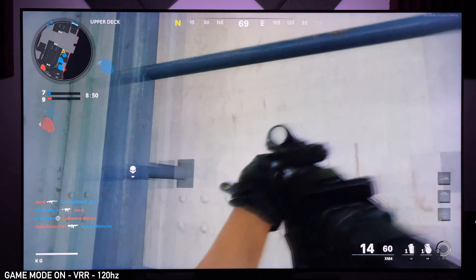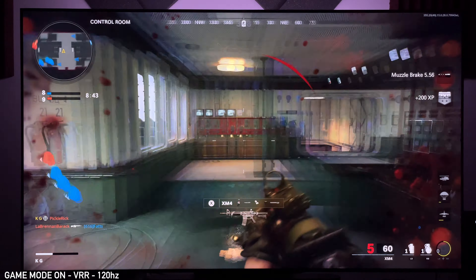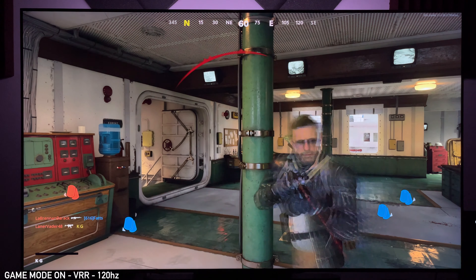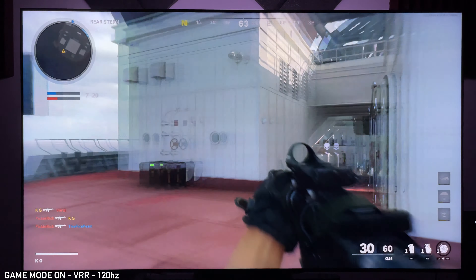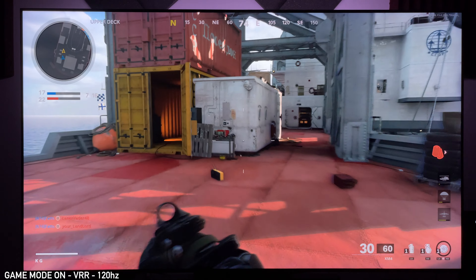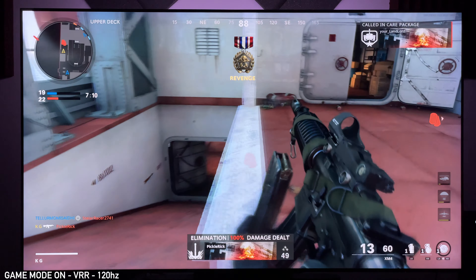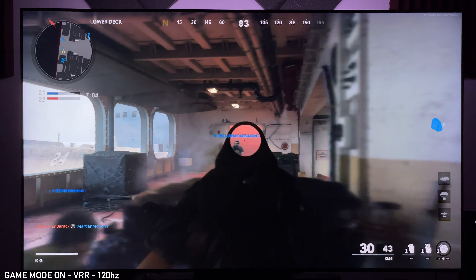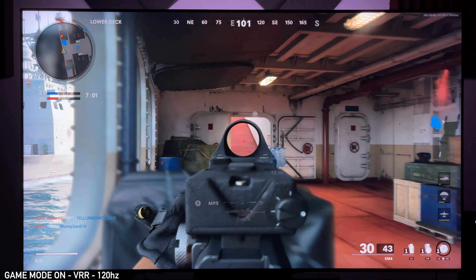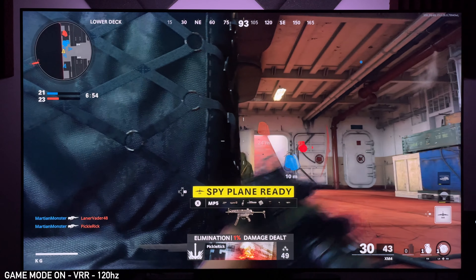However, in 120Hz mode I really did not see or feel that latency as much. I honestly can't say I felt it, so I'm not going to say 120Hz outside of game mode will feel the same as game mode — I can't say that — but what I can say is I really couldn't tell the difference. When I play in 60Hz outside of game mode I automatically can tell; it's slow, there's so much latency. I wouldn't even play a third-person RPG outside of game mode, but at 120Hz I think it would be fine.